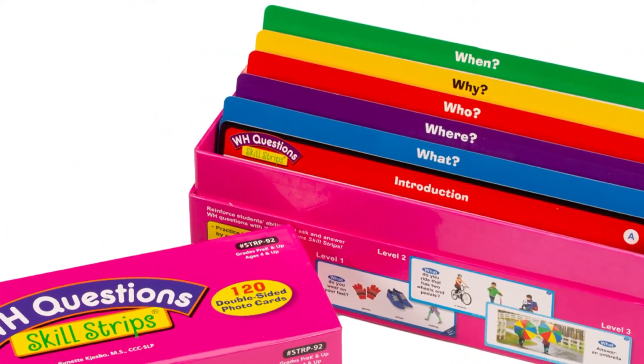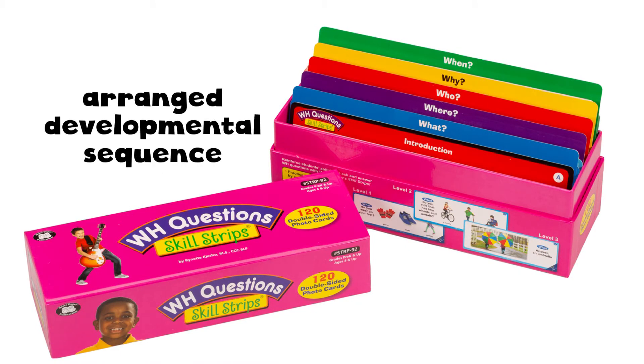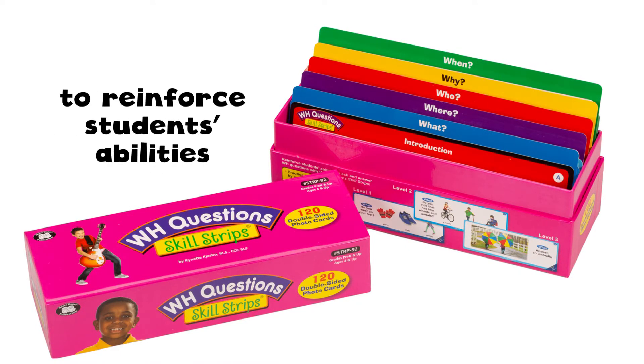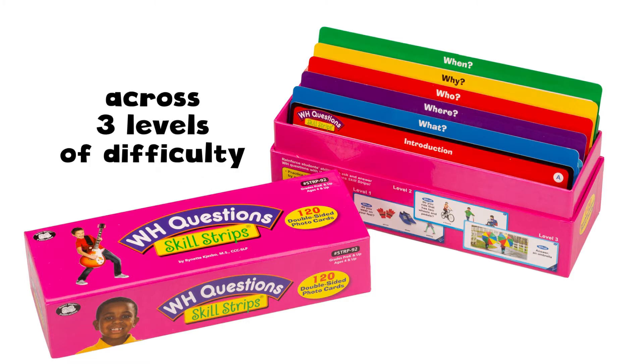The WH Questions Skill Strips contains 120 double-sided cards and they are arranged in developmental sequence to reinforce students' abilities to ask and answer WH Questions across three levels of difficulty.